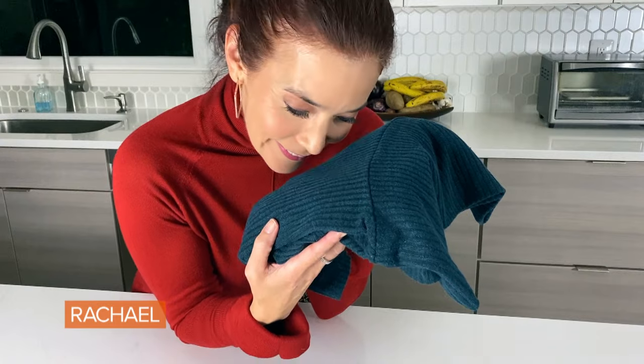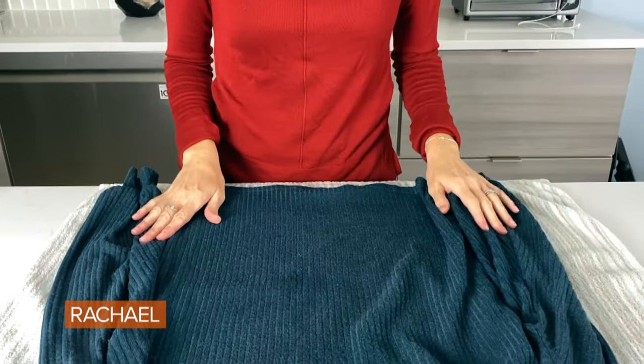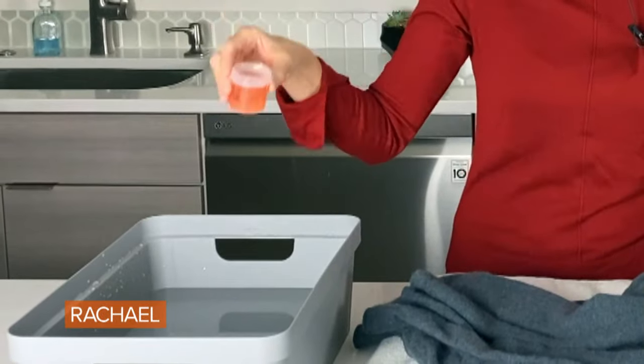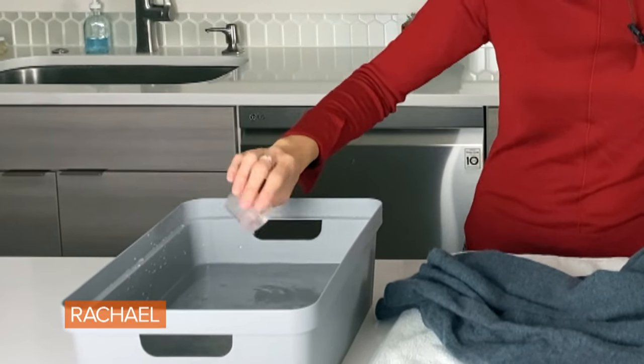Let's take the sniff test — it smells great, so much better than before. I love cashmere sweaters; they are so soft, and yet they usually say dry clean only on the label. But I've successfully been hand-washing my cashmere sweaters forever without shrinking them. I'm adding some baby shampoo or a very mild detergent earmarked for delicates into warm or cold water.